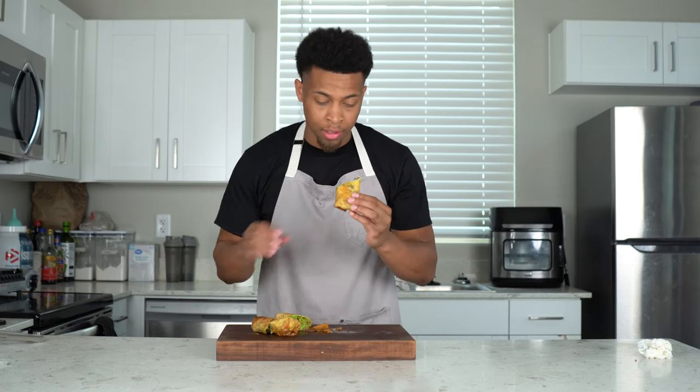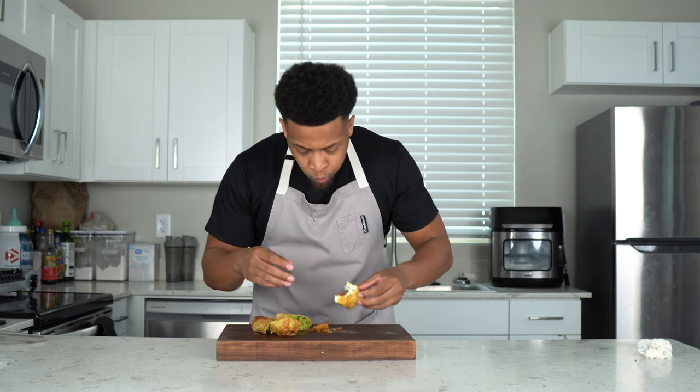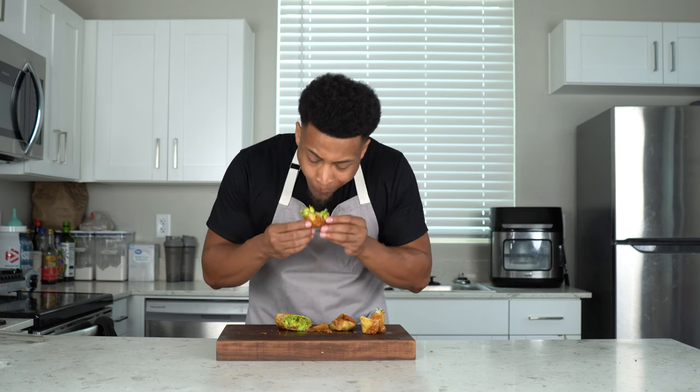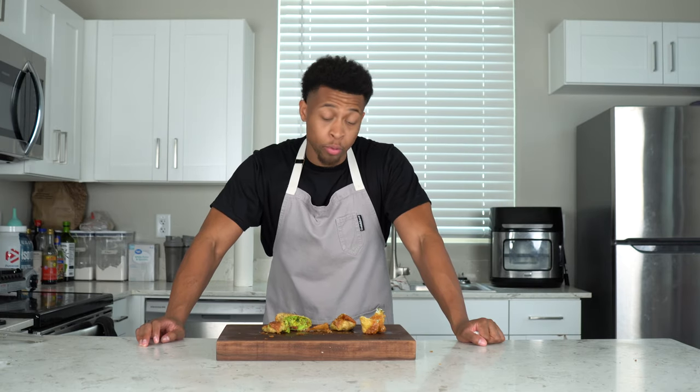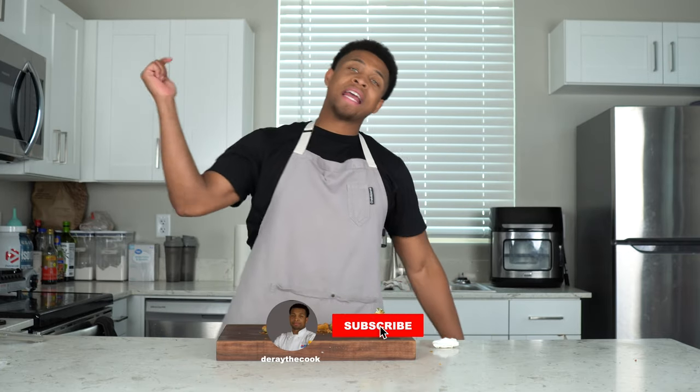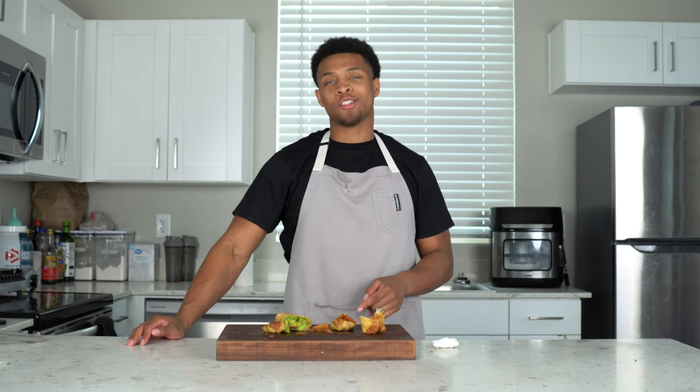Let's cut into them. The avocado one — you hear that crisp? Look at that, oh that smells so good. And here's the spinach and artichoke one — look at that filling, it's just like having the dip but crispy on the outside. Oh my god. The spinach and artichoke one is amazing — tastes just like spinach artichoke dip. The avocado one is really good too. I'm actually shook. Make these yourself, you'll love them. You can wrap them up and freeze them, then bake, air fry, or fry whenever. Thanks so much for watching — hit that subscribe button, eat great food, see you next week!